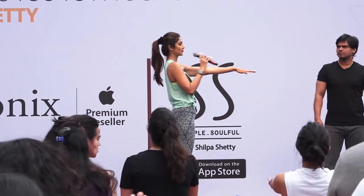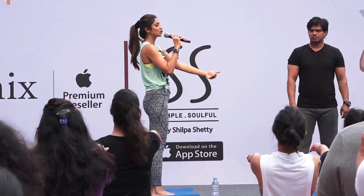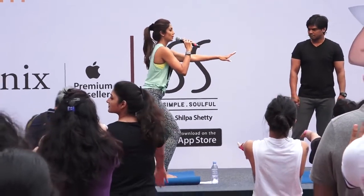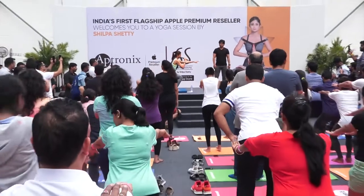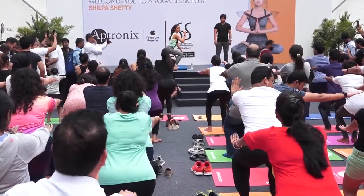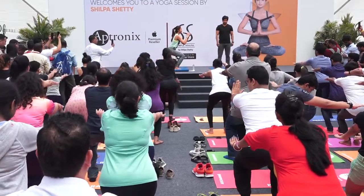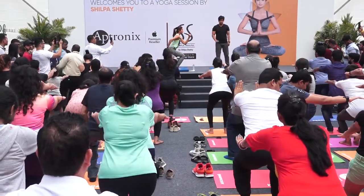Hands stretched out. Bend — make sure your knees don't go ahead of your toes. Come on everyone. Knees should not go to your toes. Well done. You will feel the pressure on your quads and your glutes.